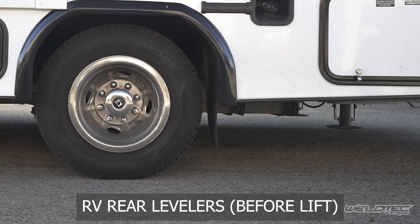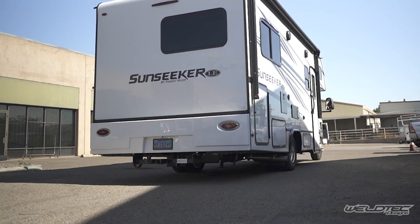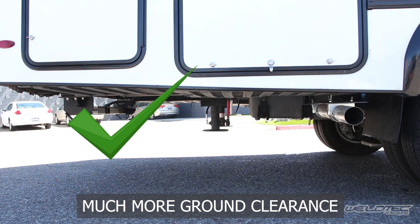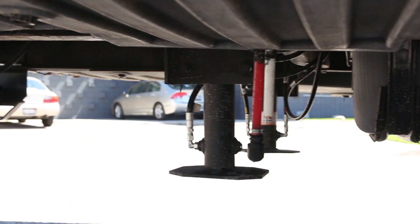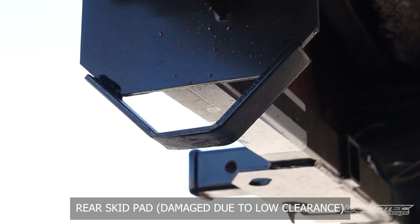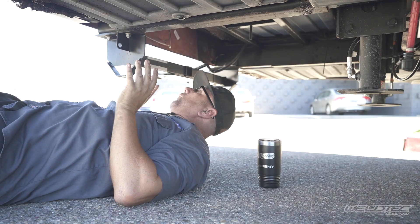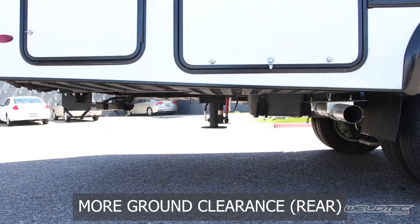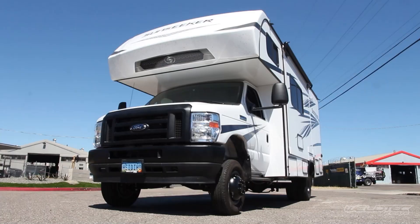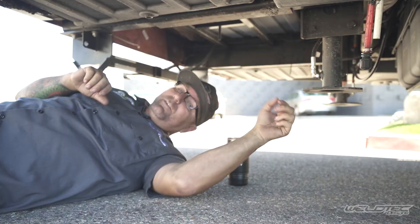The biggest thing right here is with all of these RVs, these levelers sit so low to the ground. The last thing you want to do is rip one of these off and have a really expensive fix — not to mention losing the ability to use them. With this lift kit, you can see just how high these are off the ground; they're never going to be ripped off. You can also see on the back how many times this has dragged the rear skid pad on the hitch — crazy that this was dragging all the time. We're not going to have that issue anymore with this lift kit. This is a big part of why we're doing this: not only to improve the ride, but to give you more ground clearance to get you to that off-grid camp spot. Look at all this ground clearance we've got under here — so much room for activities.